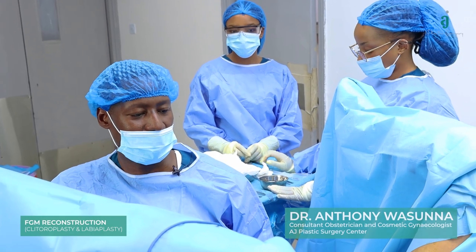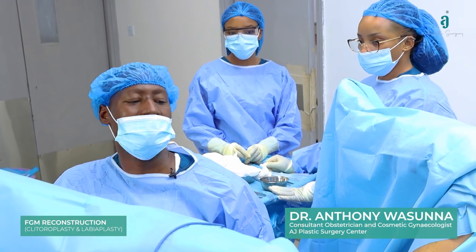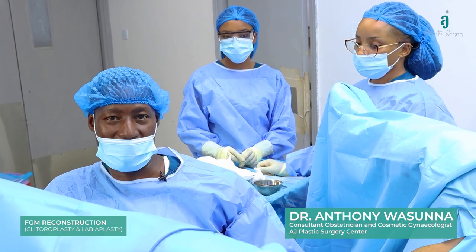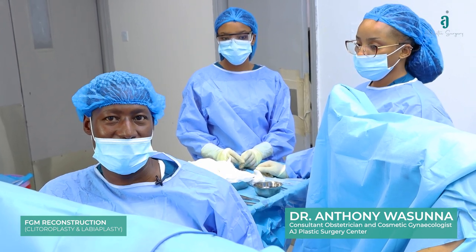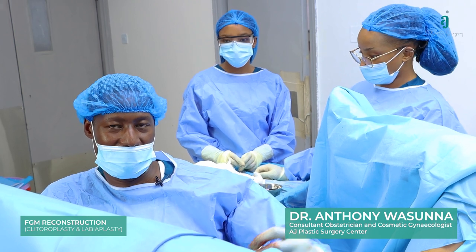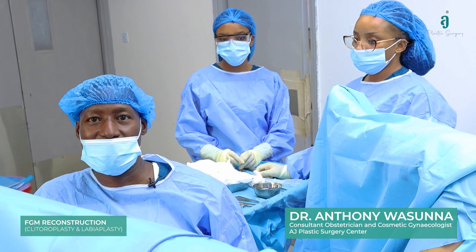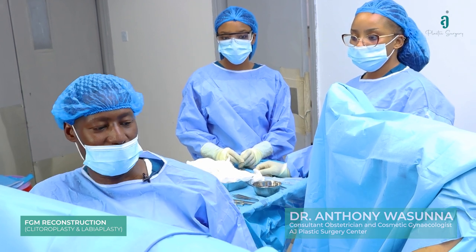So we are done — this was an interesting, tricky one. The reason being she had previously had an attempt at repair and there was a retraction, so there was a very short clitoral stump that was really deep inside. We managed to at least bring it more superficial, especially here.